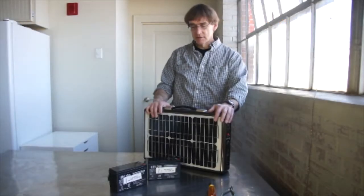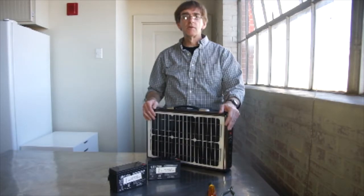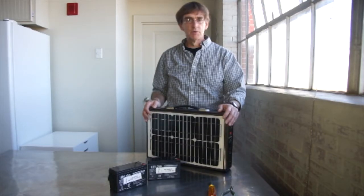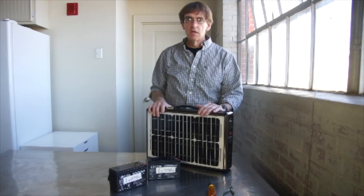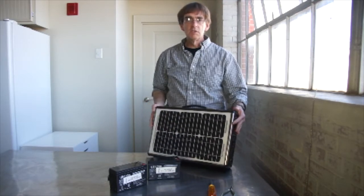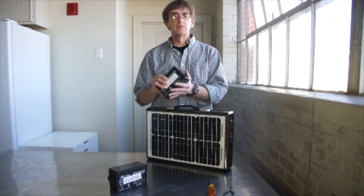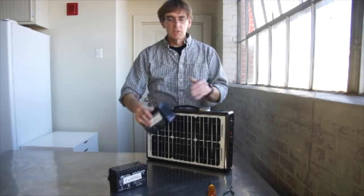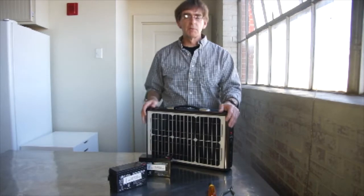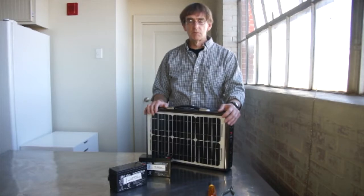Hi, this is Gene Ireland from Lenore Tech, and we're going to explain how to install the batteries in your unit. It's very simple. When you receive the unit, it comes in two boxes, one containing the OTG solar generator, and the other box contains two batteries, which is very heavy. So we ship them separately because we want to make sure the unit doesn't get damaged if there's some mishandling.